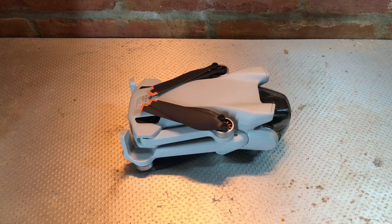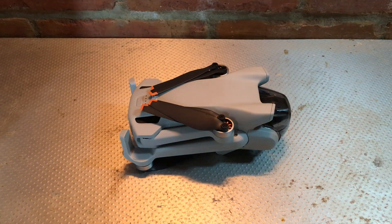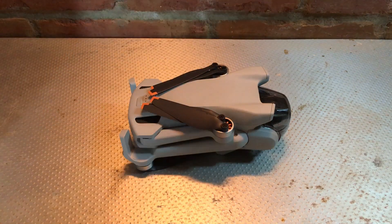Hello and welcome back to the channel. In this video I'm going to be talking about how to get your DJI Mini 3 ready for flight, specifically unfolding the arms for the propellers and motors.